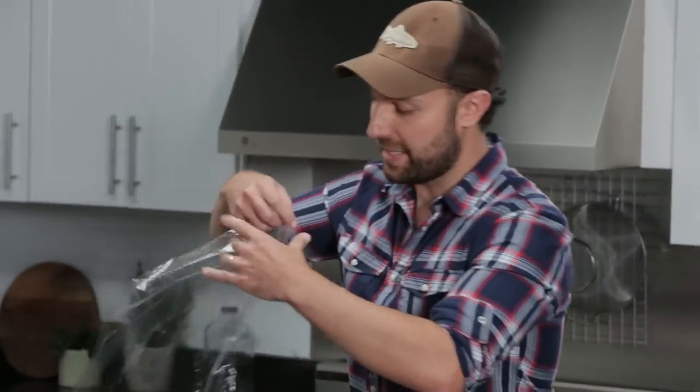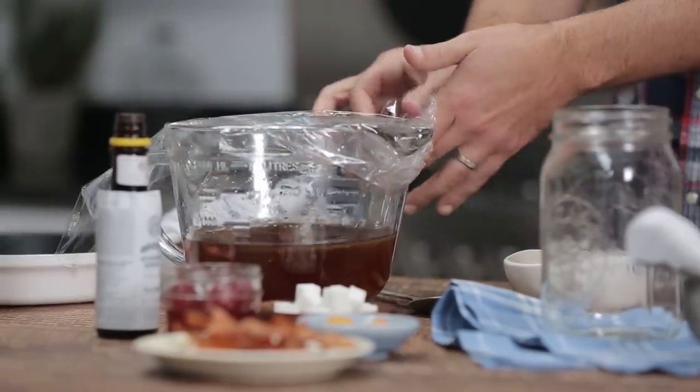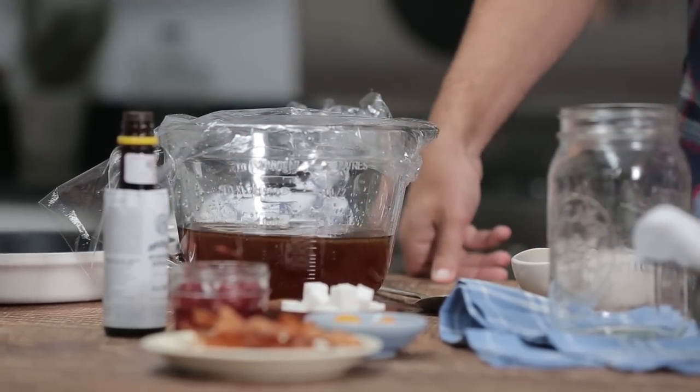We'll just take some plastic wrap to cover this, and the key is we want to allow this to sit out at room temperature for 24 hours. Then after that, we're going to pop it in the freezer for at least five to six hours, up to overnight.